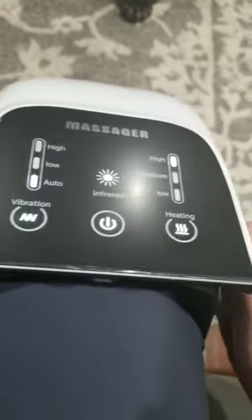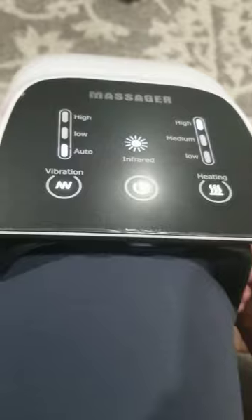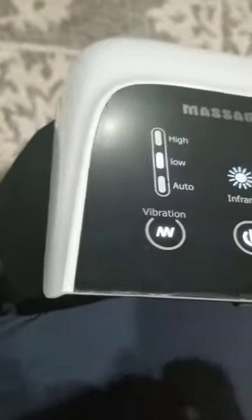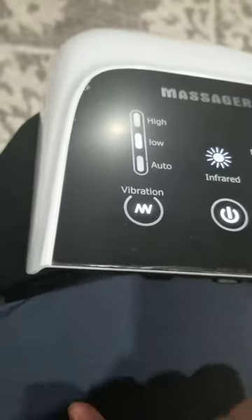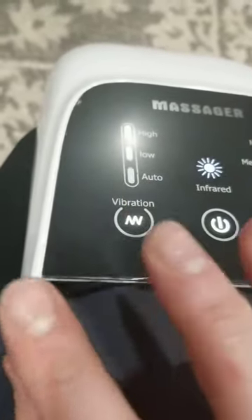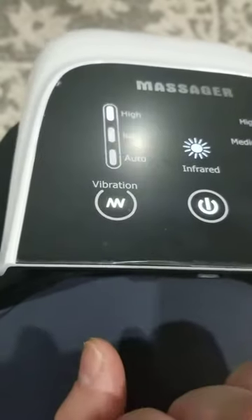The massage is not airbag — it is mainly vibration, so that was a bit confusing in the description for me. It will vibrate here, then there, and back and forth. The low setting is kind of like short pulses of vibration, and then high is like a long pulse of vibration.